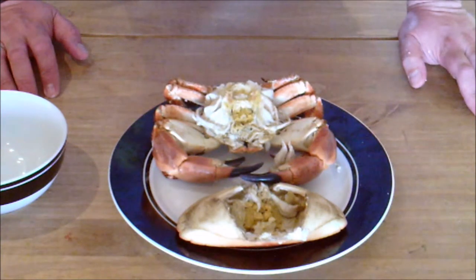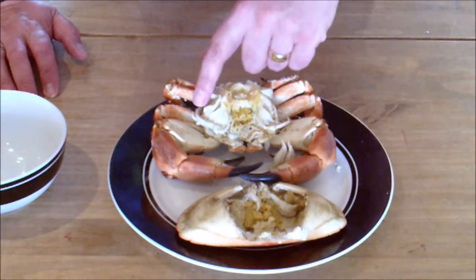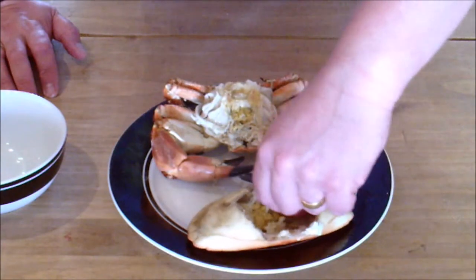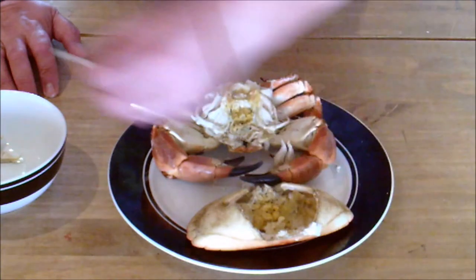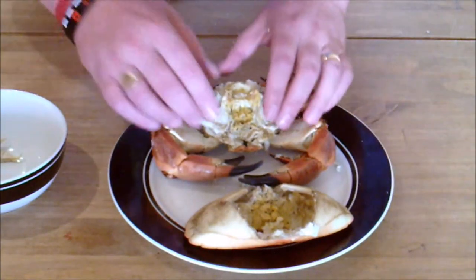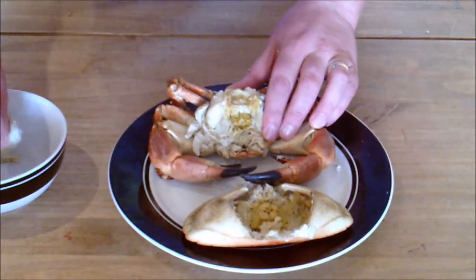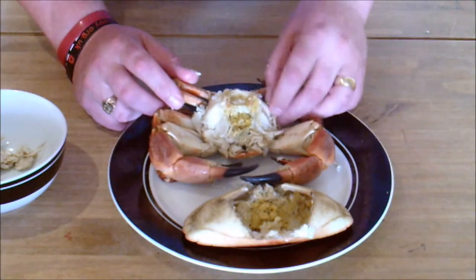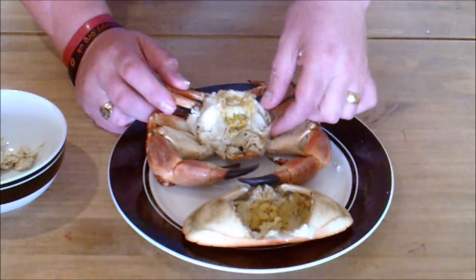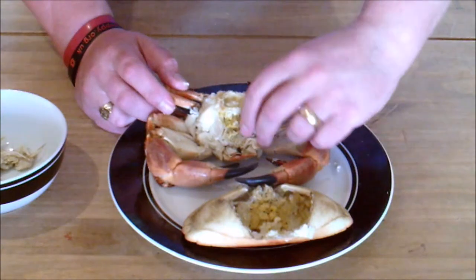They're not necessarily poisonous, but they are very tough and quite indigestible. You can see them here - they're the grey, sort of pointy pieces around the edge. There are a couple that have broken off as we took the cap off. Just fold them like that, very dark in colour, and discard those. To get them off the body, simply grab hold of them and pull them off, at the side of the shell just beside the legs. They're not poisonous, but they are pretty tough and indigestible - you don't really want them on the plate. They can just go straight into the bin.